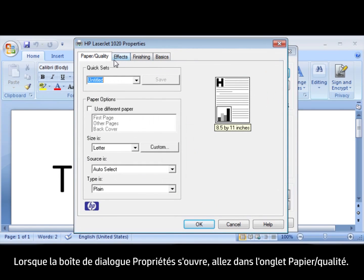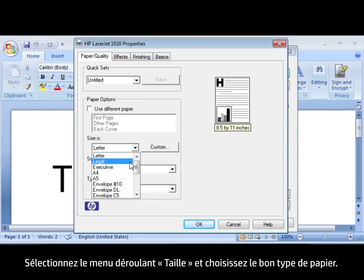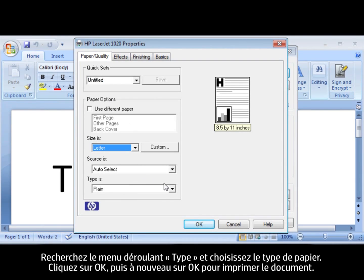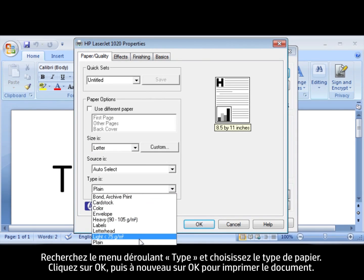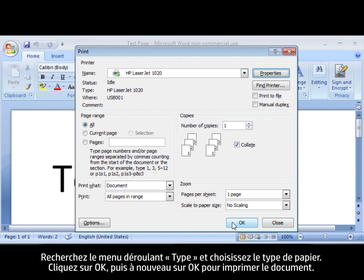When the Properties dialog box opens, make sure that you are on the Paper/Quality tab. Find the Size Is drop-down menu and choose the appropriate paper size. Click OK, and click OK again to print the document.